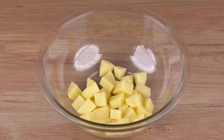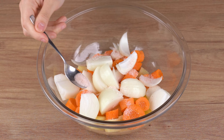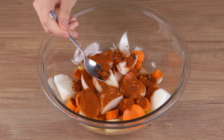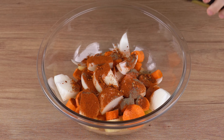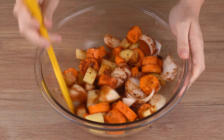Meanwhile, in a large bowl add two potatoes cut into smaller pieces, two carrots cut into slices, two onions cut into smaller pieces. Season with one teaspoon of salt, one tablespoon of sweet paprika, one teaspoon of chili flakes, half a teaspoon of black pepper, one tablespoon of olive oil, and mix very well to combine all the ingredients.